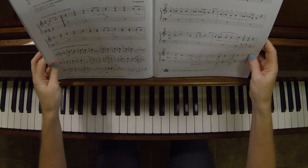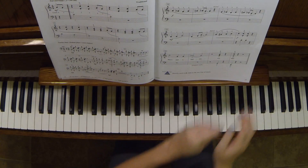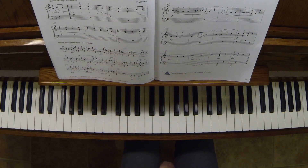And other than that, that's about it. Can we do this? Let's do this. All right.